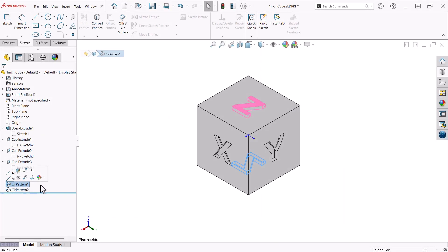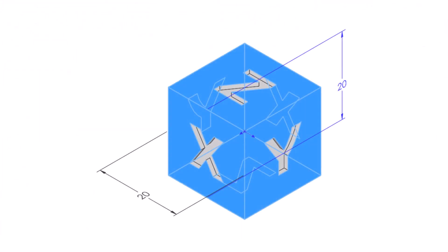Lastly, I create a circular pattern using the axis for Z and another one for X and Y. In addition to the 1 inch cube, I also made a 20 millimeter cube using this same process.